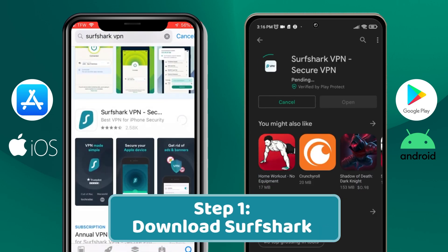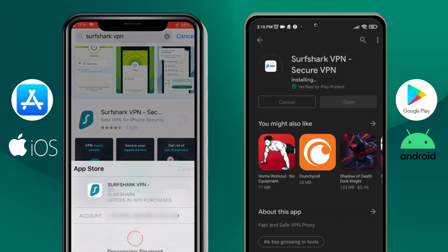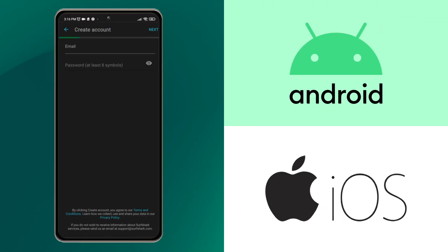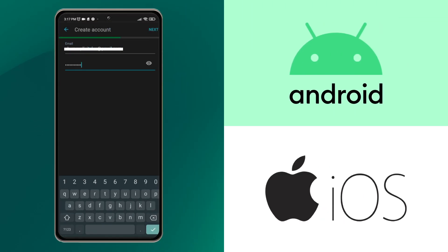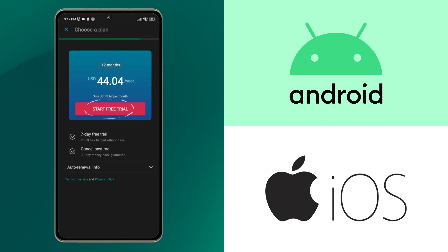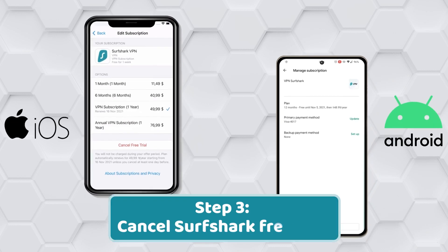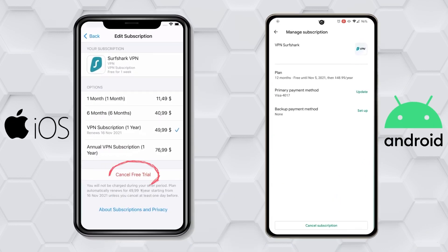First, download the app from Google Play or the Apple App Store, whichever you have. Second, open the app, choose a plan, and agree to start with a seven-day trial. You won't have to pay, but the subscription will register in your Google Play or App Store. Third, cancel the Surfshark free trial by disabling auto-renewal in the App Store. You will retain the free trial, but you won't have to continue to the next paid month.